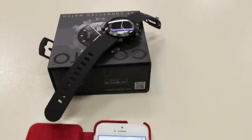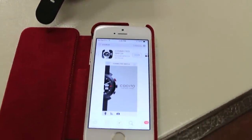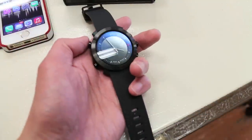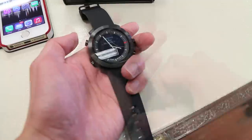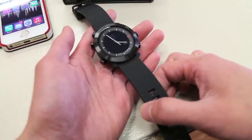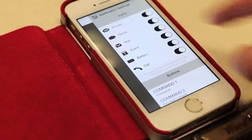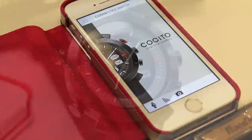To connect the watch to your phone, ensure you have the Connected Watch app downloaded to your iPhone or Android device. Next, ensure you have Bluetooth on, hold the power button until the watch turns on, and the watch and your phone should connect automatically. The app itself is very user-friendly and easy to use. It gives you the ability to turn notifications on and off, enable or disable music controls, and other features which I'll demonstrate in this video.